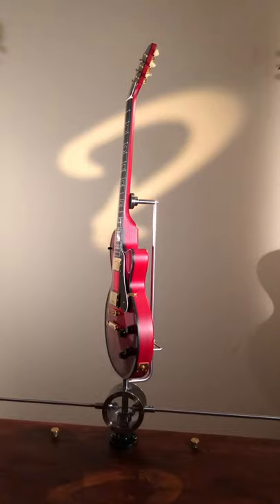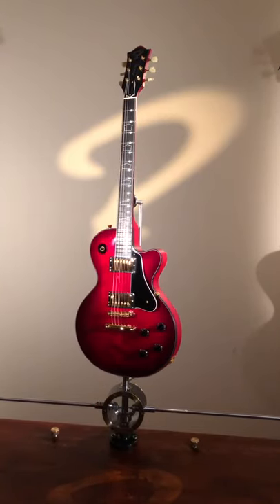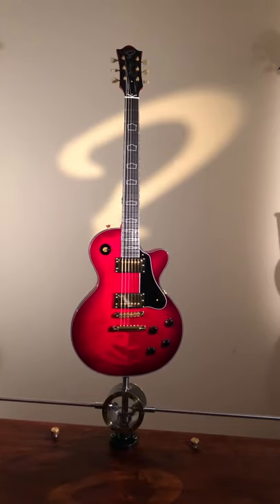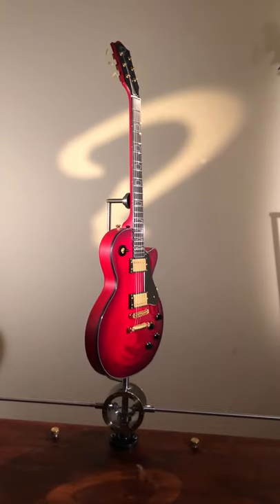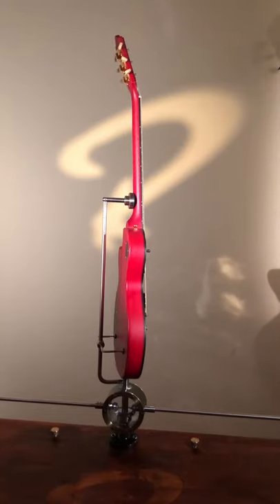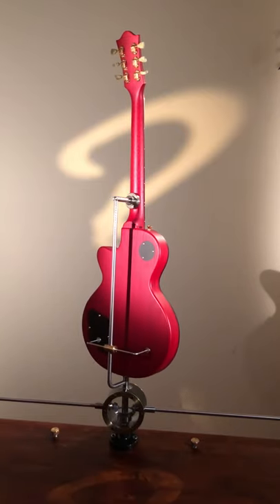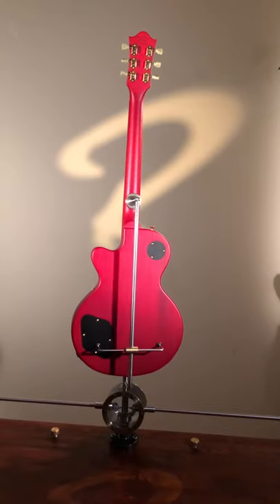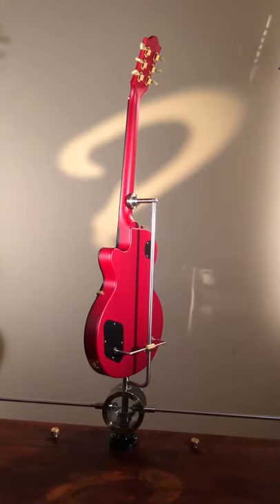The guitar has the traditional 24¾ inch scale length and 12 inch fretboard radius. The neck profile is our Boat 59 shape, replicated from a genuine burstless pole from 1959. The nut width is 43 millimeters and the neck thickness at the first fret is 23 millimeters, at the 12th fret 25 millimeters.